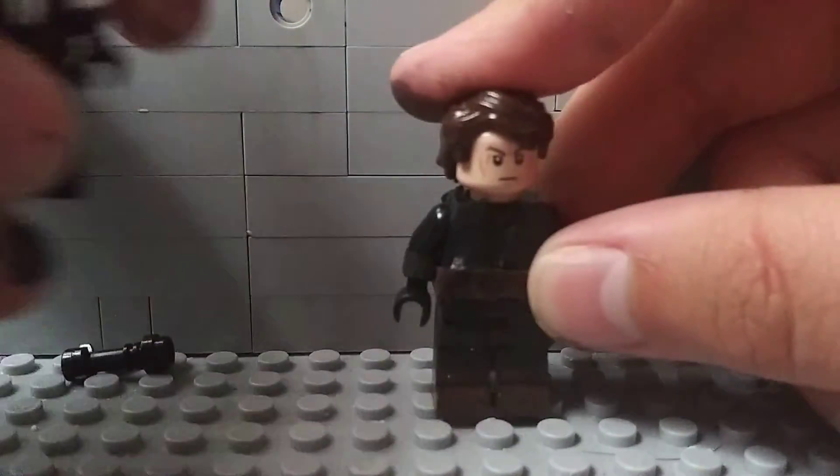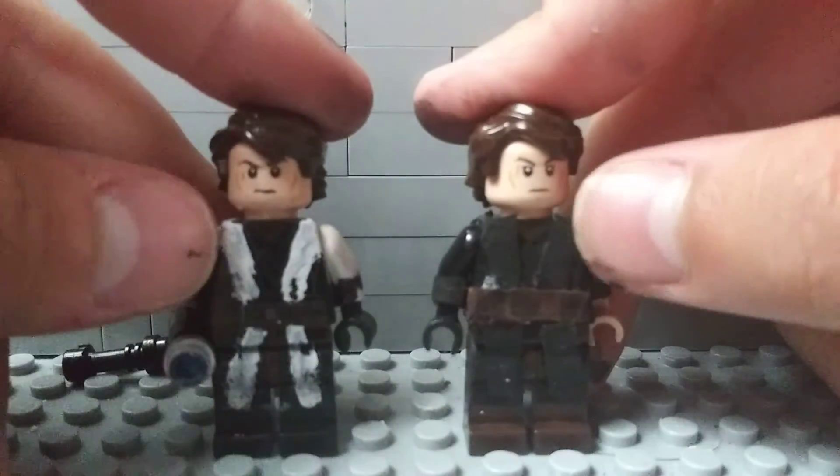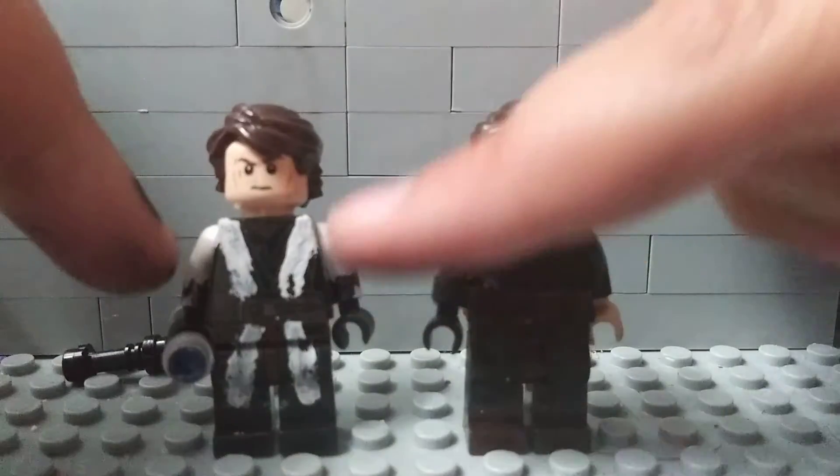Yeah, that's it for these two minifigures. There's not really much custom on both of them, besides cloth and painting up the characters.